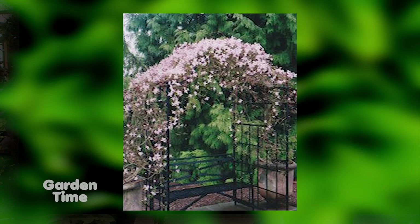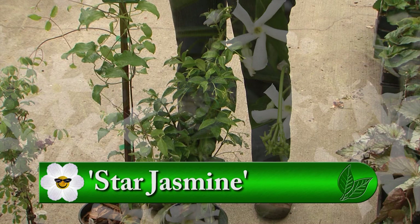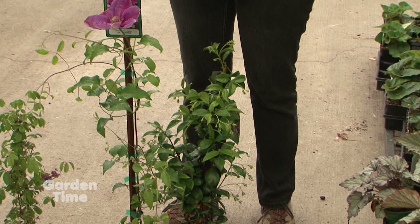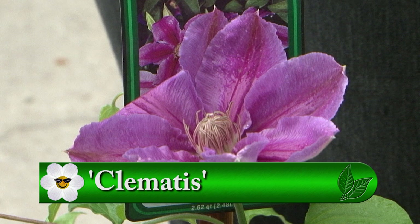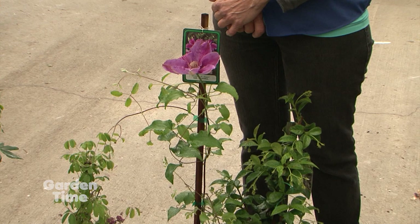Our first one is star jasmine, which everyone should have. The fragrance is why it's great to plant around an outdoor patio or near a window. It has sweet little white flowers and is evergreen. Some clematis here — you just can't beat that flower. It's so pretty on a vine, relatively fast growing, and will cling to things pretty easily. It doesn't like shade on its roots, so it's good to plant something shrubby underneath while the leaves are in full sun.